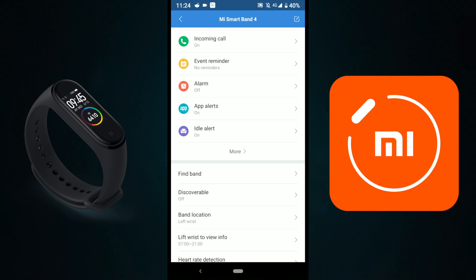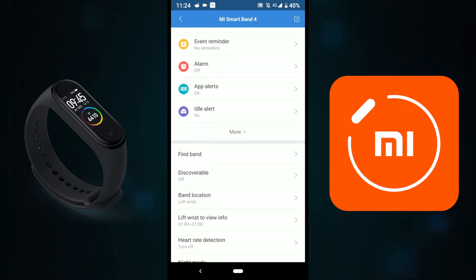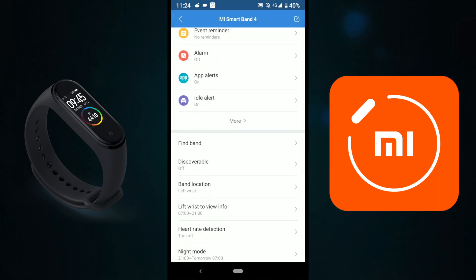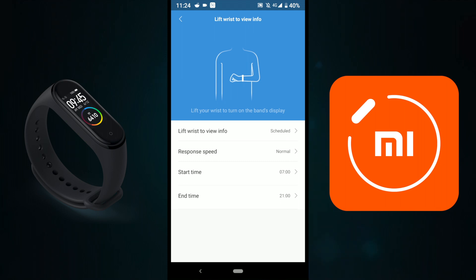The second option is Discoverable — I have this turned off because I don't want to be visible to other people. Band Location is set to my left wrist. Another very useful option is Lift Wrist to View Info. I've set mine from 7 in the morning until 21:00.